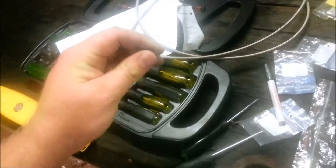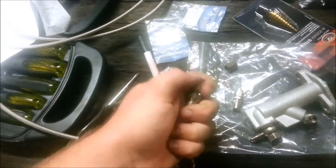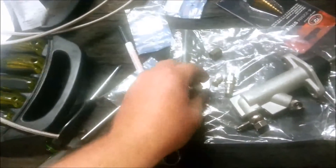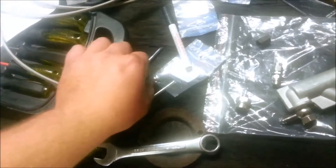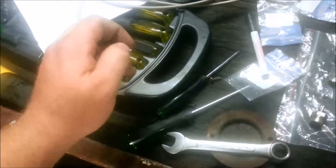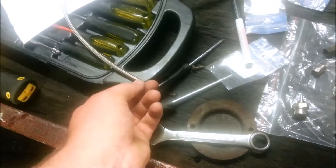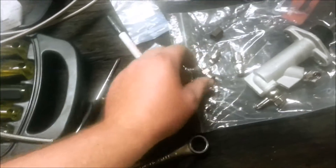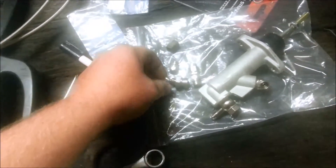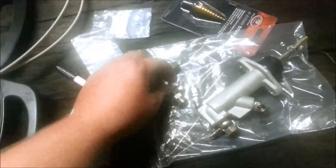What you do is you get your fitting and then you got the nut — nut goes on the line. You fray out the braided line, put the collar on in between the braided and the plastic or Teflon line, and you put that in and do it up. This collar creates the seal, so don't forget the collar.